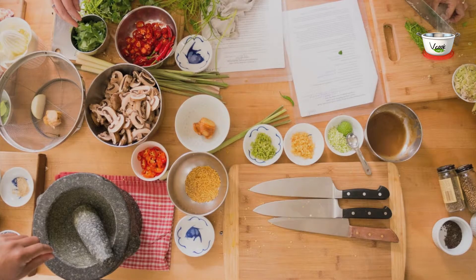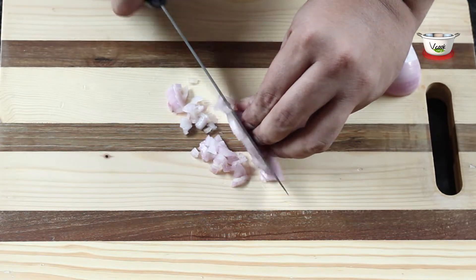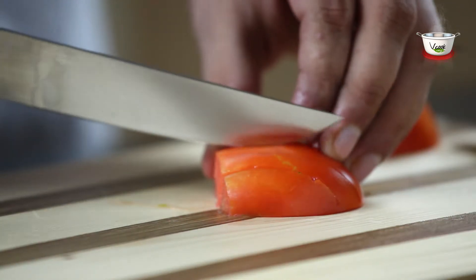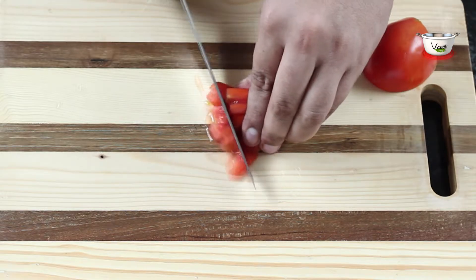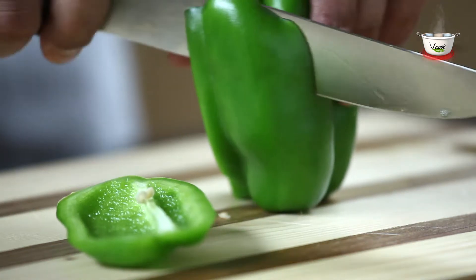For the preparation, chop the onions and tomatoes. Then dice the green capsicum and keep aside.